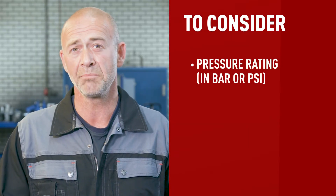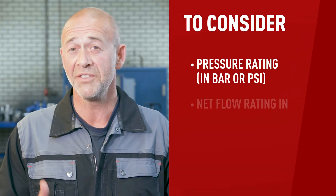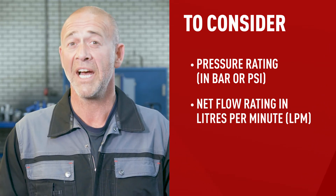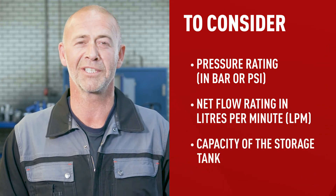There are a few things to consider before deciding which piston compressor is right for you: pressure rating, either in bar or psi; the net flow of air in liters per minute or LPM; and the capacity of the storage tank. It's always best to check the manual of the tool, appliance, or machinery you plan to use in combination with the piston compressor, as it should give you some great pointers on all the technical specs you should keep in mind.